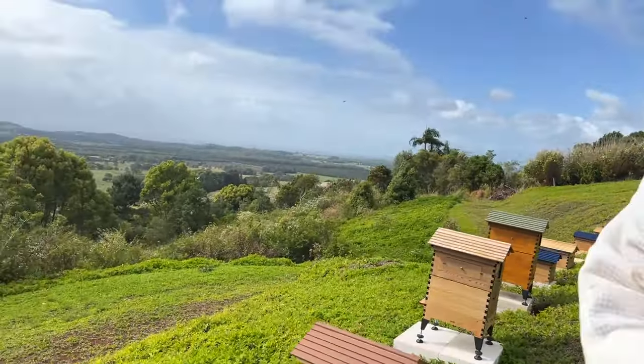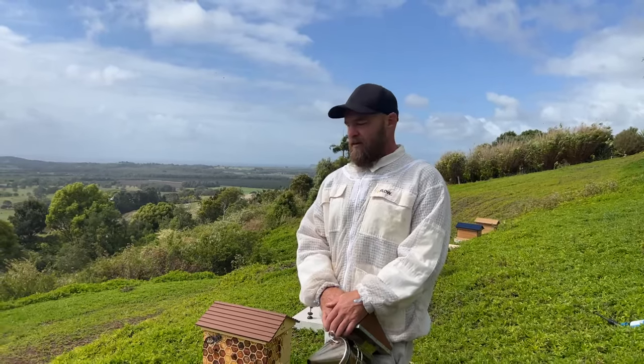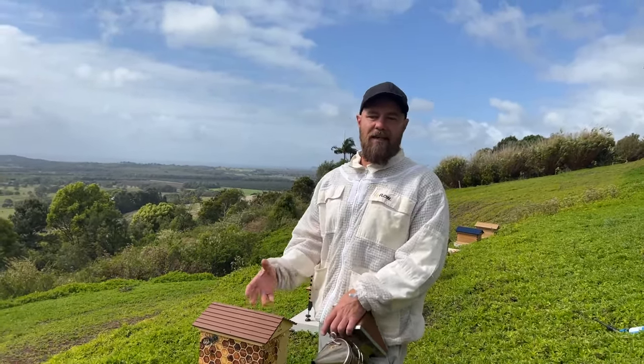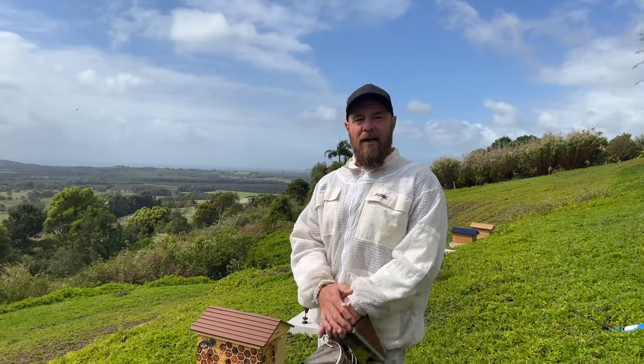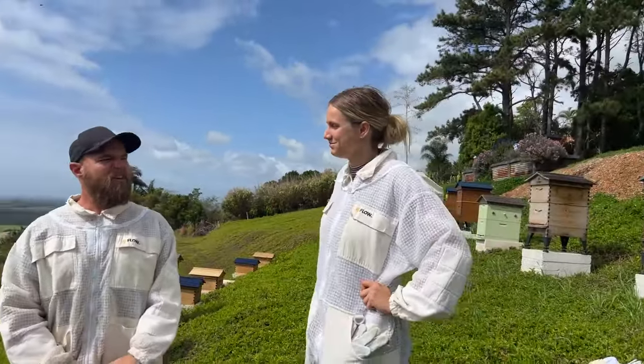Good morning. It's a pretty windy day here today, the bees may be a little fussy because of the wind. We've got a swarm to check that Cedar helped out with some eggs last week because we weren't sure if it was queenless or not. I'm here with the lovely Ariel from our customer service team.